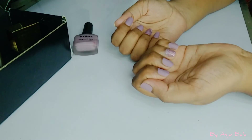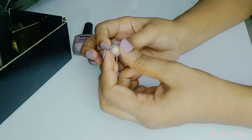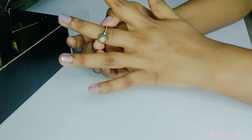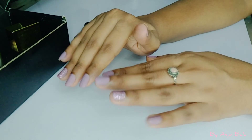After the final touch on the nails, we will add some accessories — I will use a ring and bracelet. Check this out, see how it's looking. Ta-da! Our beautiful hands are ready.